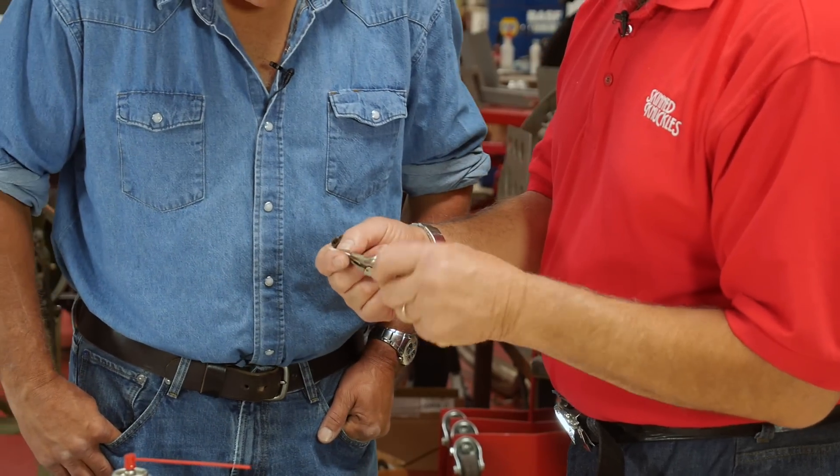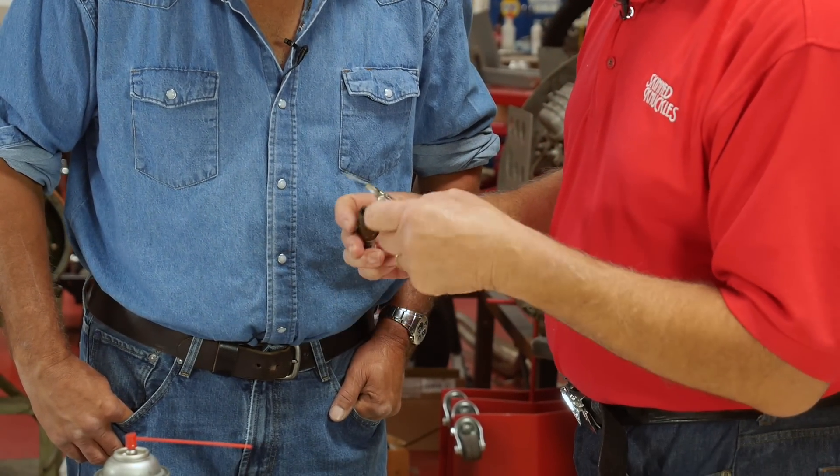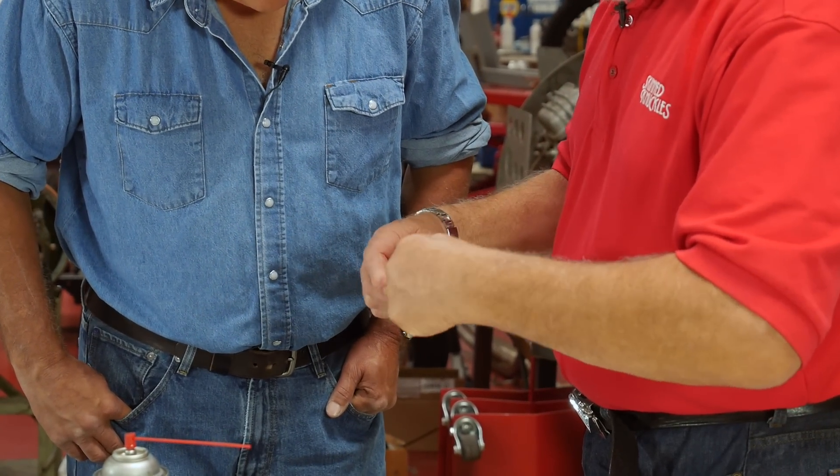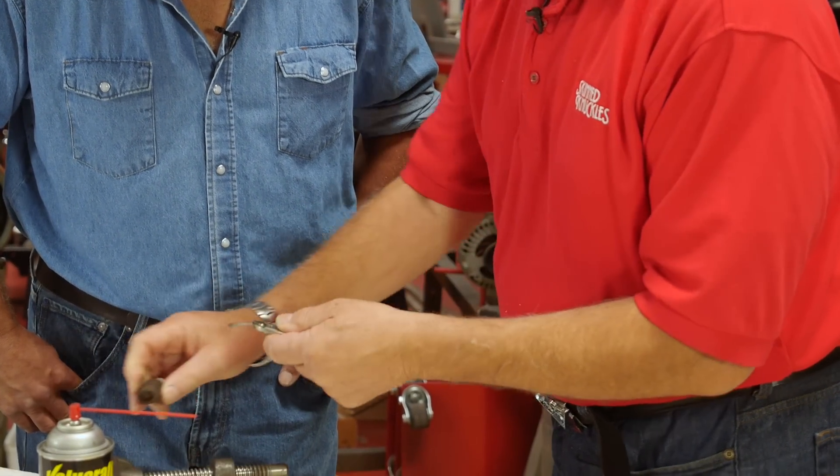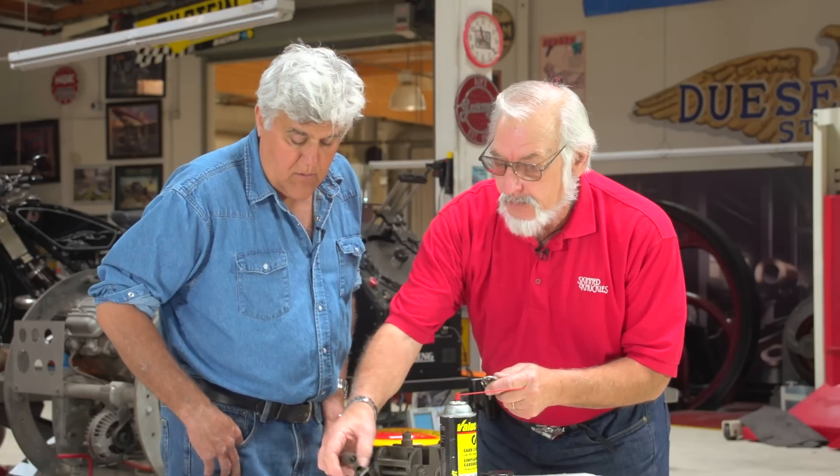I took an old finishing nail, pounded it smooth, pounded it flat, and it's a little knife blade. It will fit into the spark plug and act like a knife blade, just cleaning the crud out of there.